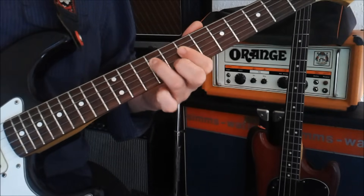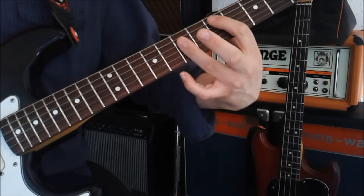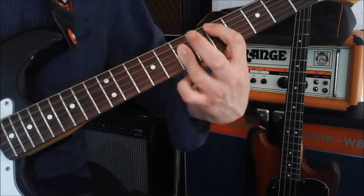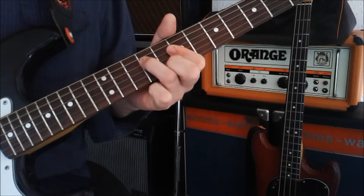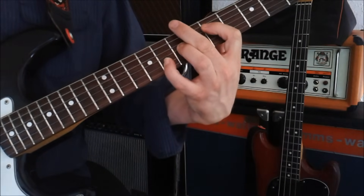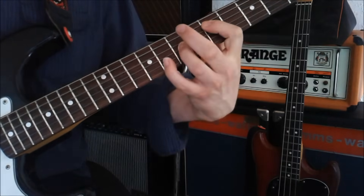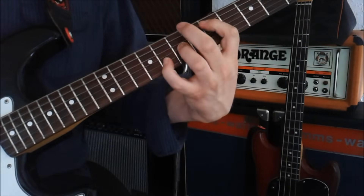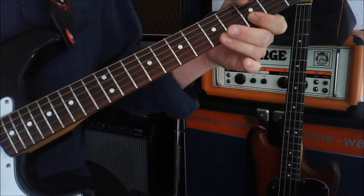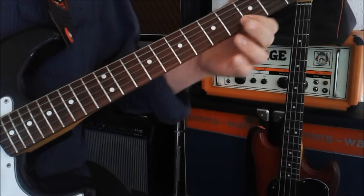You're going to hammer on these two bits. This shape is derived from the A shape, and on the fifth fret it's basically going to be a D. So when we put the D shape on here, that's actually going to be a G. So it's basically going from D straight on to the G.